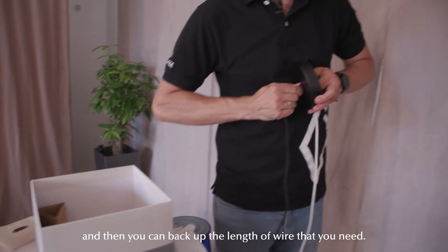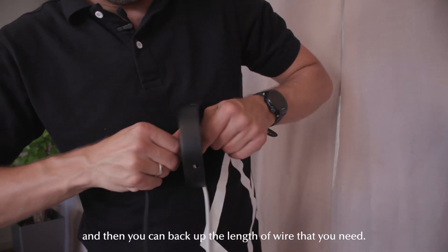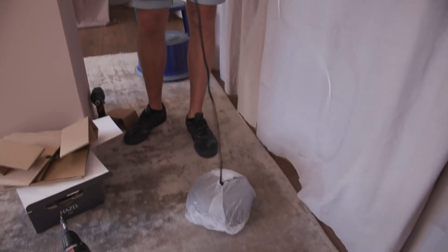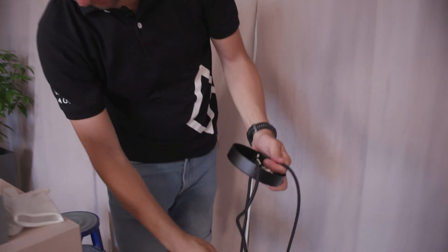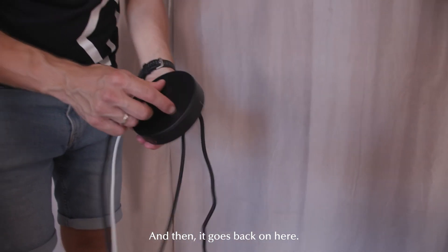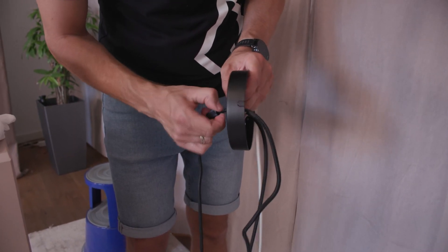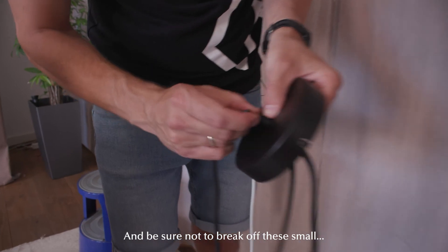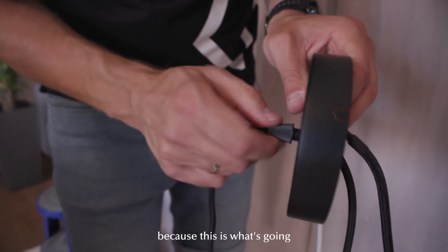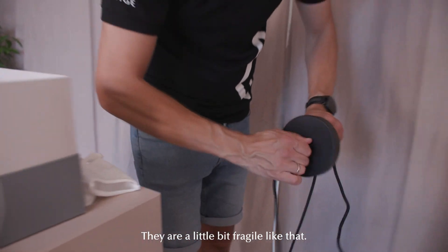Loosen it completely and then you can back up the length of wire that you need — like that. Then it goes back on here. Be sure not to break off these small pieces of the strain relief, because this is what is going to hold the wire. They are a little bit fragile.